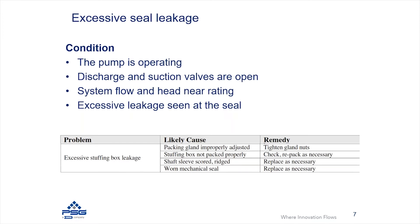You can also have excessive leaking through the seal chamber. This can happen when pumps are operating in normal hydraulic conditions — the pump is running, you're getting flow and head out of the pump, but you're getting an excessive leak out of the seal.